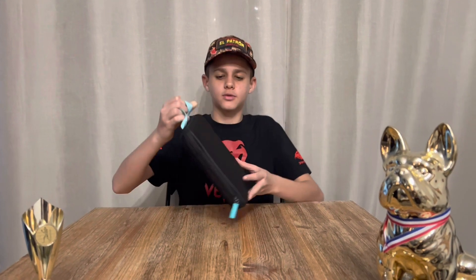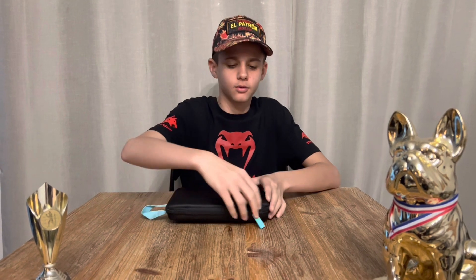Hello guys, j'espère que vous allez bien. Aujourd'hui, un nouvel objet : voici la corde à sauter Krivit de Lidl, que je vais vous présenter dans cette vidéo.